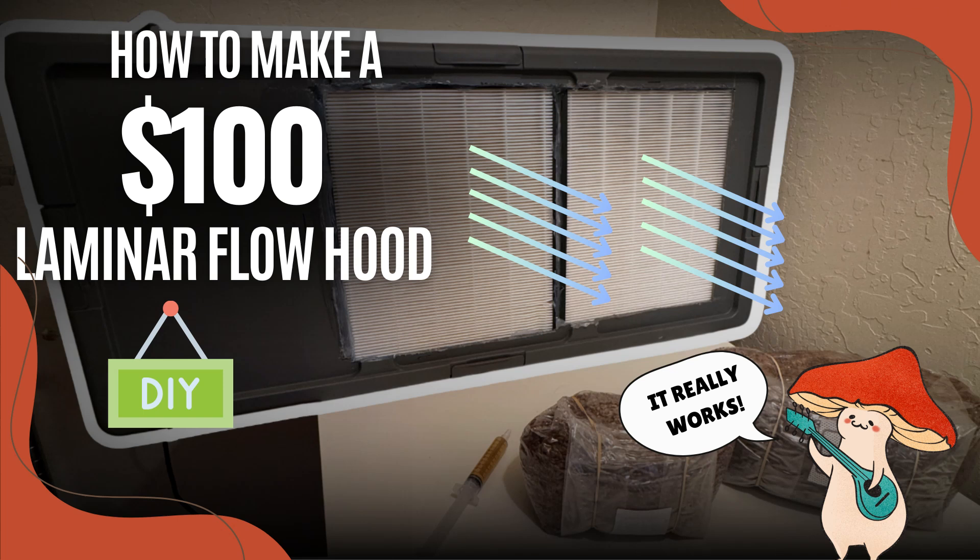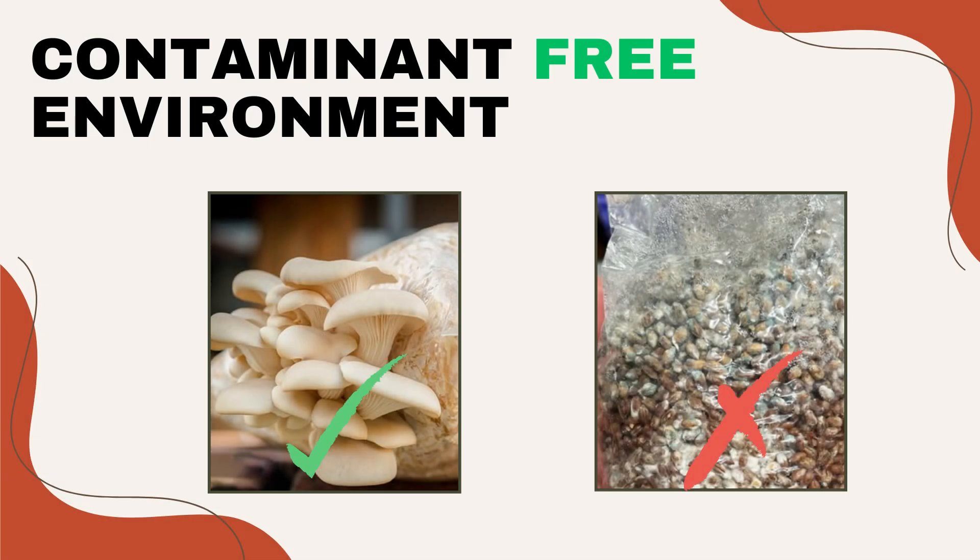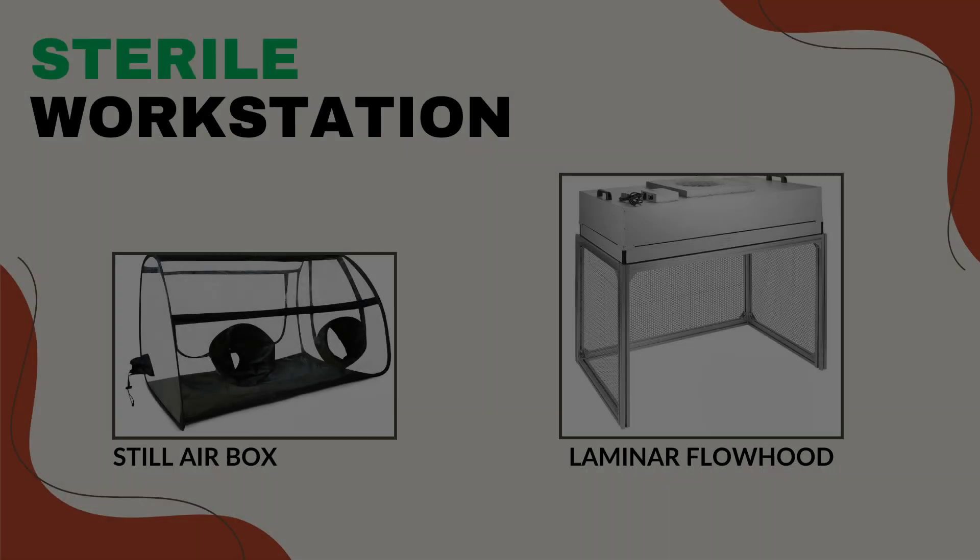Hello mushroom lovers and welcome to the mushroom room. Today we're going to build a laminar flow hood for only a hundred dollars. It won't win you any prizes for beautiful design, but it's highly effective and it just works. One of the most important things when growing mushrooms at home is to keep your environment contaminant free — after all, we want to grow spawn bags and fruiting blocks, not bags of green or black mold.